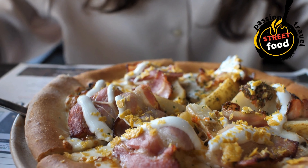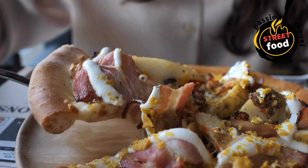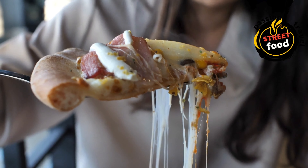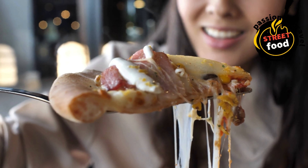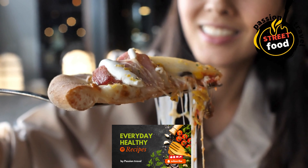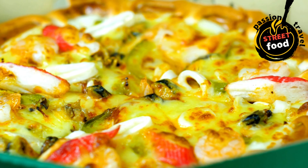Pizza slices ingredients. For the dough: 250g all-purpose flour, 7g active dry yeast, 160ml warm water, 1 tablespoon olive oil, 1 teaspoon sugar, half teaspoon salt. For the sauce: 1 cup tomato sauce.